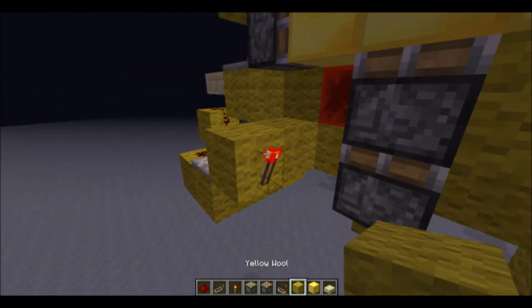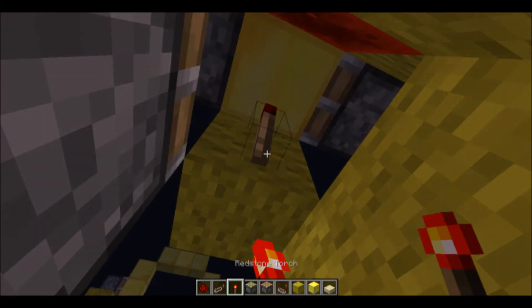You put a redstone torch there, with a block on top, and another redstone torch.